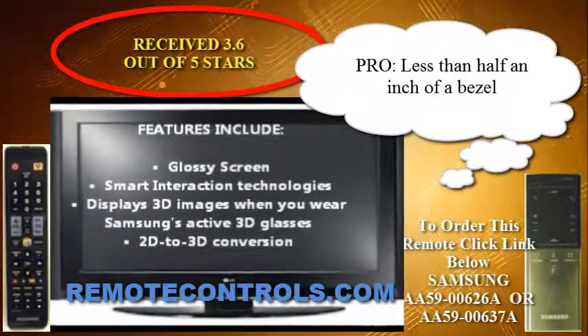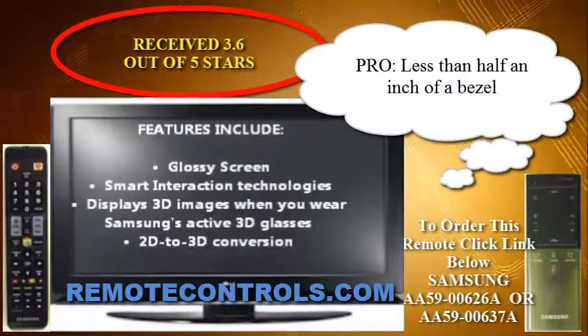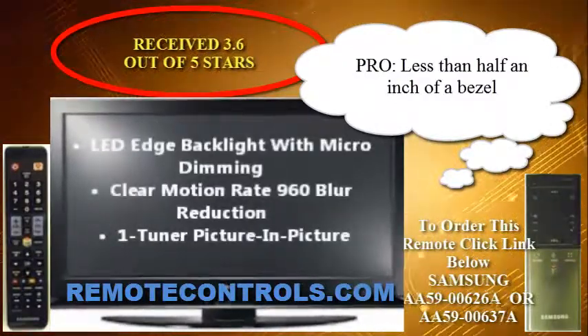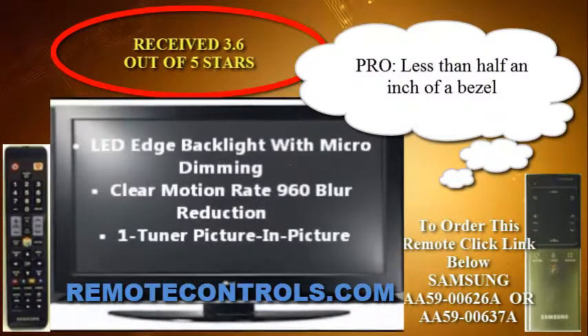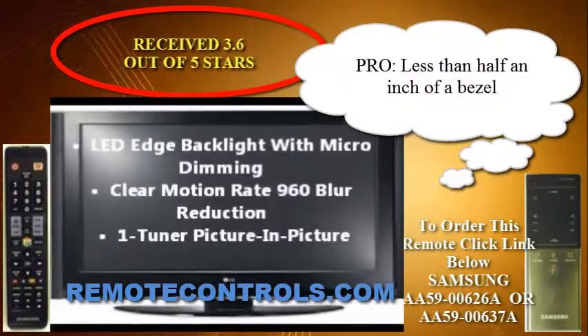Some problems faced by a good portion of people are reoccurring system reboots, unresponsive start times, visual deterioration, and the Samsung support team has not been as helpful as it should be for this series.